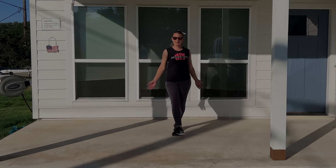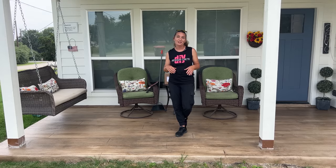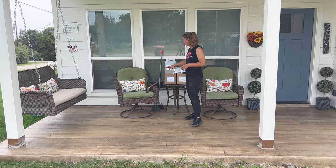Hi, I'm Mitzi. This is DesignCrete DIY and we're going to turn this regular slab into wood. We used our textured micro cement system. These products were designed for first timers and DIYers.